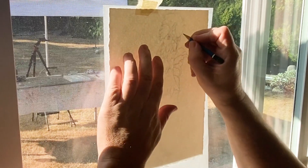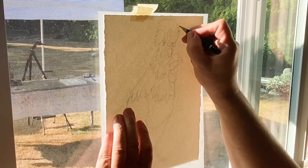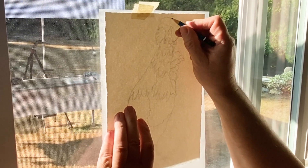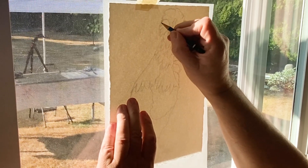I'm using a hard leaded pencil just so I get softer lines — they're not quite as dark. This is a number F pencil, I believe. I'm just going over these lines and going really light.